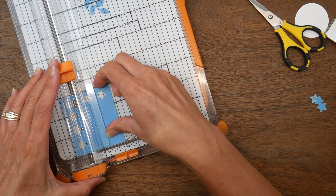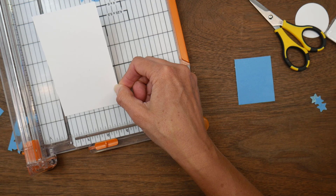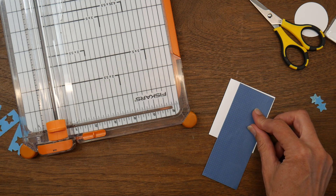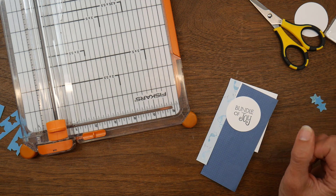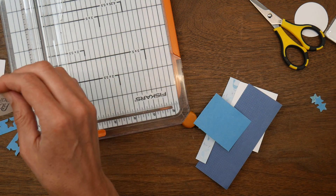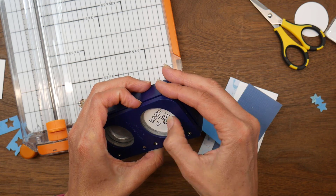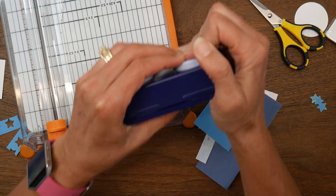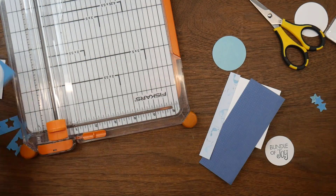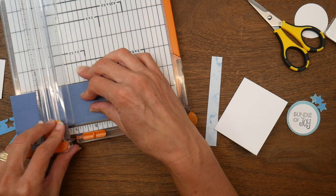I don't have any big scraps left, so I trimmed down what I had to see how much I could play with. I'm making a little mini card — two and a half by three inches on a three by five inch card base folded in half. I take a couple of strips and layer them for the card front. The 'bundle of joy' sentiment I originally cut at one and three quarter inches — I want to cut it down to one and a half inches and use the one and three quarter inch circle as a mat layer, so I had to finagle it into the smaller punch to get it centered.